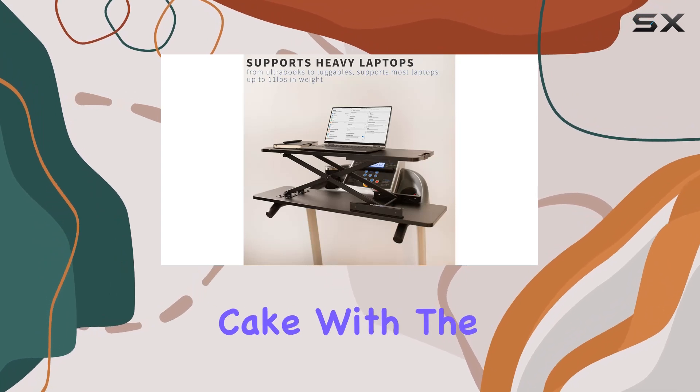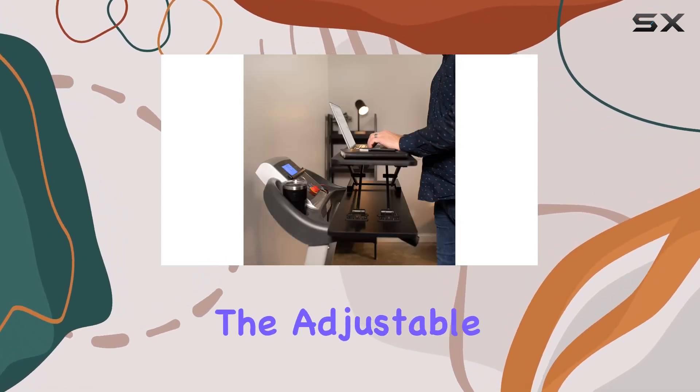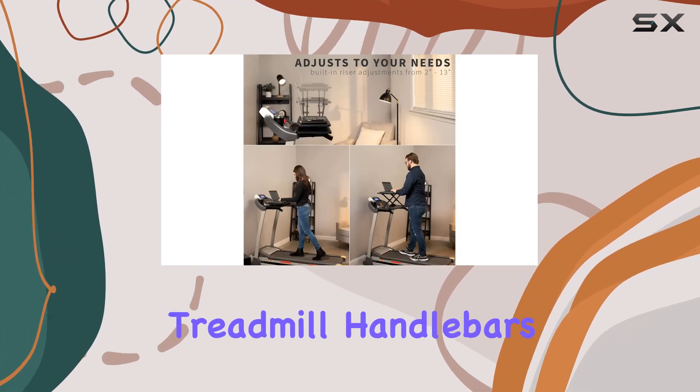The installation is a piece of cake with the provided Velcro straps, ensuring a secure fit. The adjustable mounting bracket configurations also allow you to tailor the width to fit your specific treadmill handlebars.